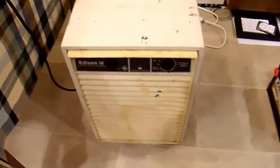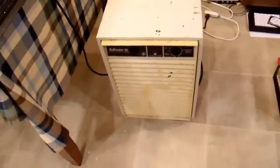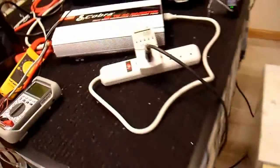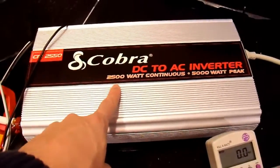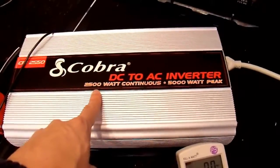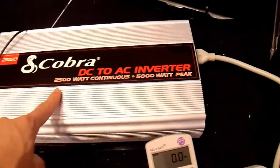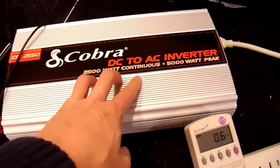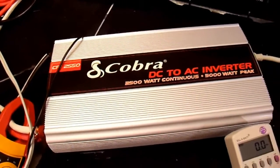I know that this dehumidifier actually draws around 3,500 watts for its surge capability if you plug it into a wall socket in my house. So that pretty well settles it. 2,500 watts continuous — you're probably not going to be able to get that unless you do something really special with your input power. 5,000 watt peak — completely bogus. It's about 2,000 watts continuous and 2,000 watt peak. And I'm unable to test the 2,000 watt continuous claim because I don't have a power source that can actually power it continuously to see if it overheats.